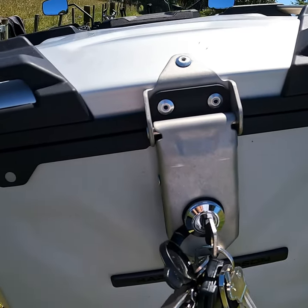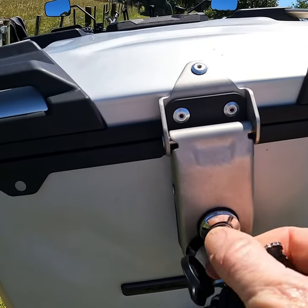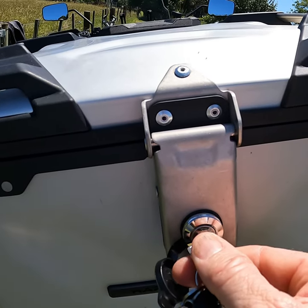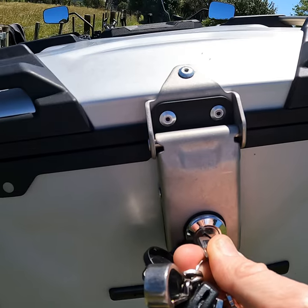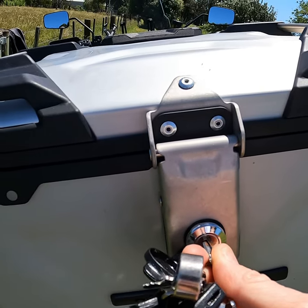So it's in its locked position. Put the key in the unlocked position. Now turn it back to lock, and at the same time pull on the key.